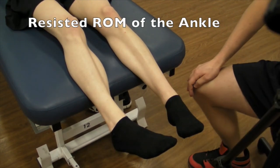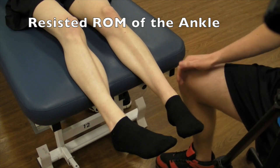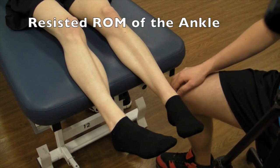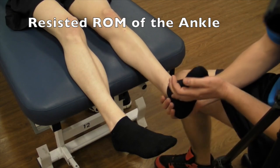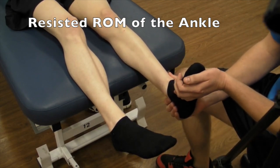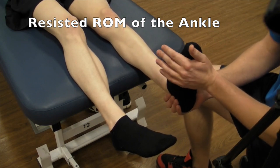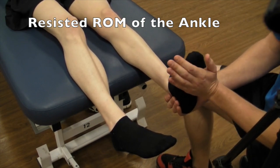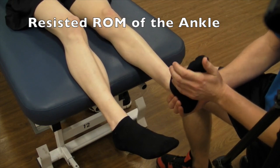So we have looked at our active and passive range of motion. We're now going to look at resisted. The four motions again are plantar flexion, dorsiflexion, inversion, and eversion. You're going to start off in a neutral position to test the plantar flexors — you're going to be pushing your patient into dorsiflexion, so don't let me move you. That's a grade five.